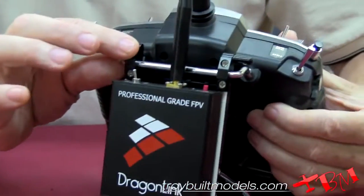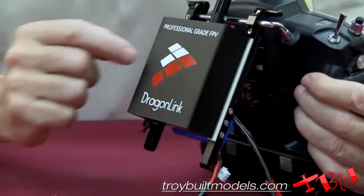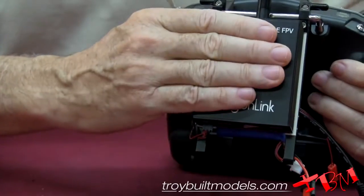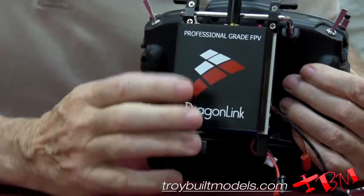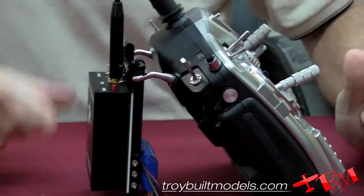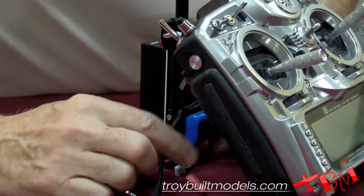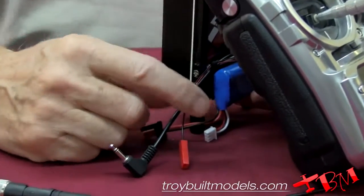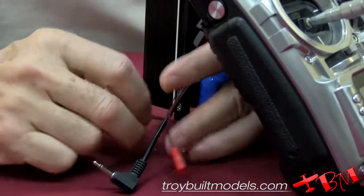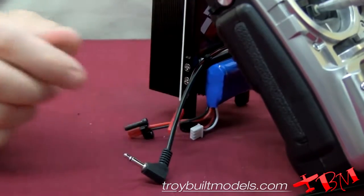The way they set it up is they include a bracket, and that bracket will screw to the handle. I used some double stick tape — you can see the white double stick tape — to hold the module onto the bracket so it holds it up. What I used, which is not included, is a small two-cell battery with a JST connector on it, and that plugs in to give power to the module.